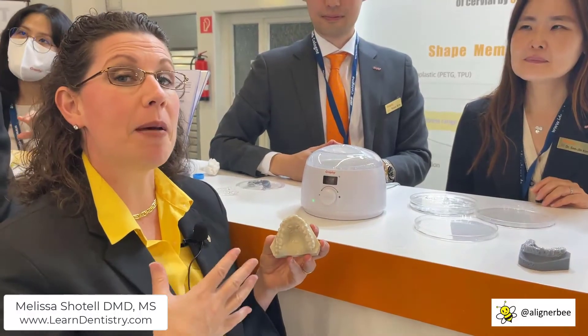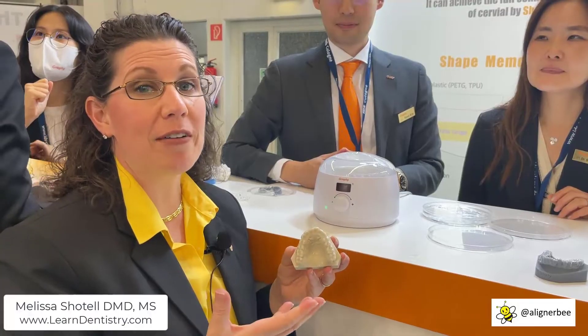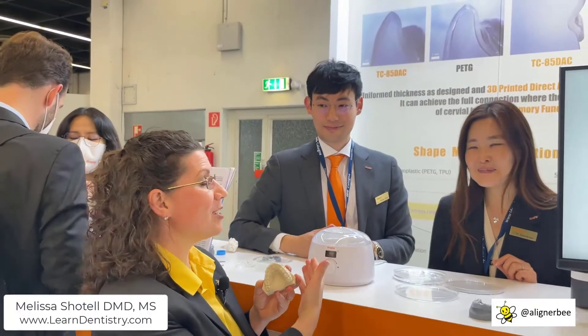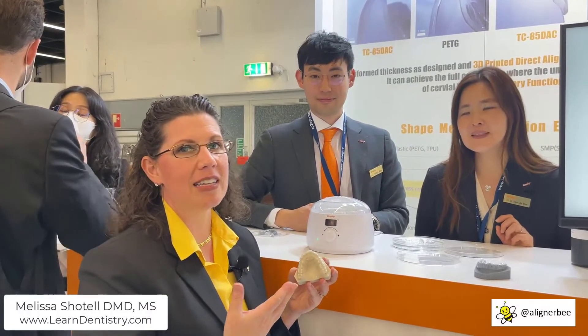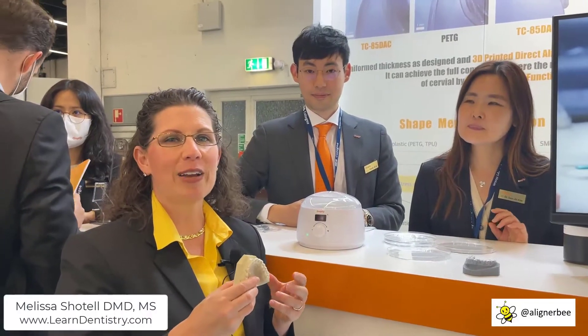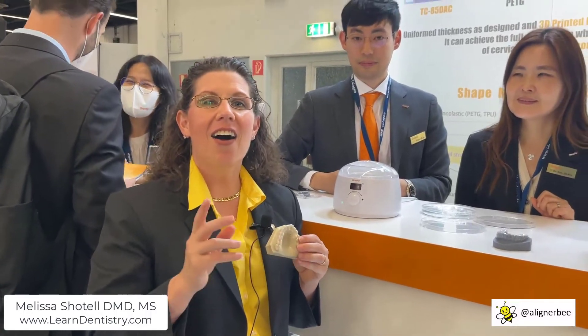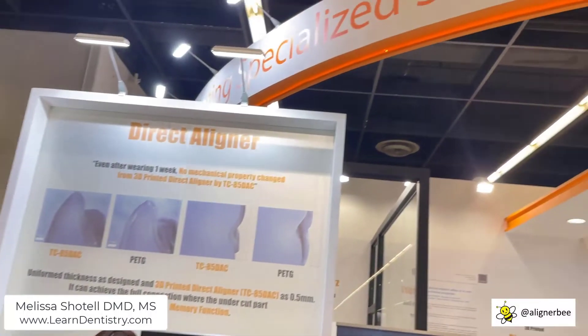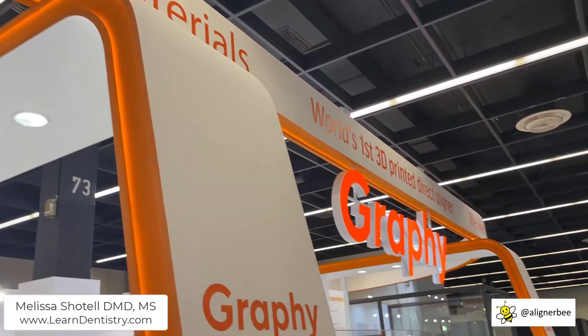Here we can see the shape memory technology available in this new resin from Graphi. My special thanks to Dr. Kim and Dr. Kim for going through the properties and explaining the science behind this material. A very, very interesting and new innovation in the orthodontic and clear aligner space. I'm excited to see what the future has to hold with direct in-office 3D printed clear aligners. Remember to follow me on Facebook and Instagram at alignerbee, or join our conversation at in-office clear aligners on Facebook.